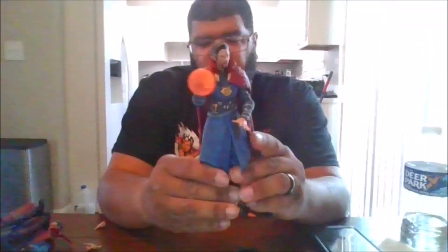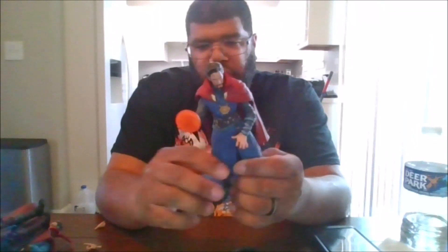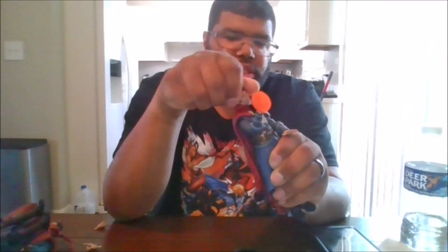Here is Doctor Strange from the Multiverse of Madness movie. He can move his head left and right, can look up, and can look down.